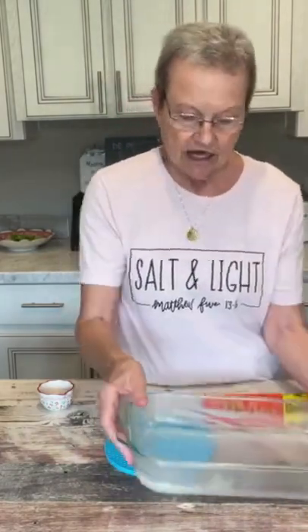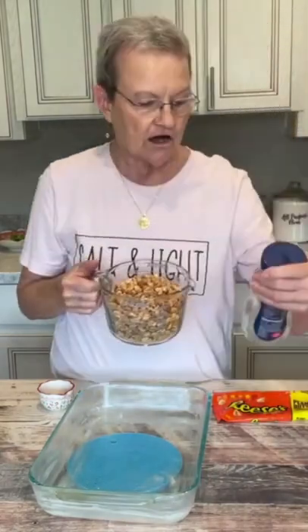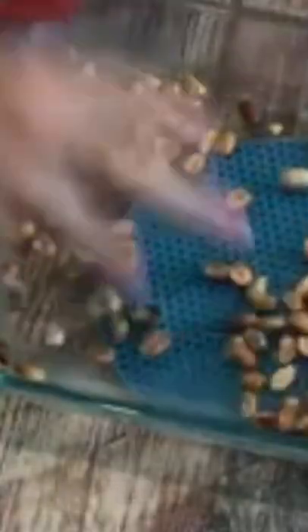I generously greased a 9x13 pan. I have taken three cups of salted peanuts and I'm gonna sprinkle half of them in the bottom.